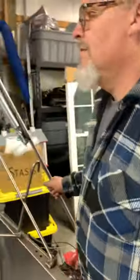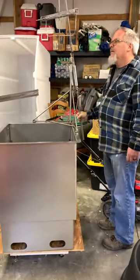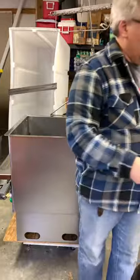Then their little feet go in these stirrups and they get dunked in the 145-degree water, which loosens up the feathers. From there it goes one, two, and three.